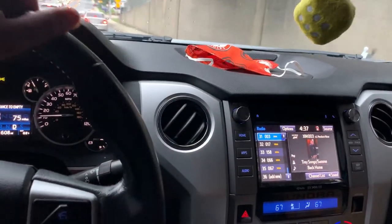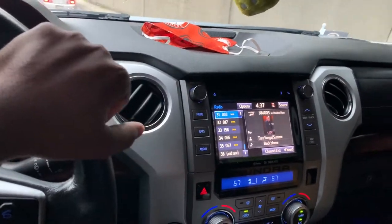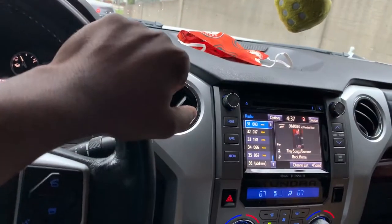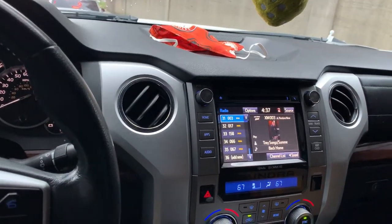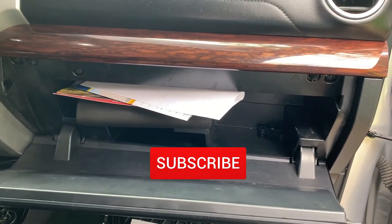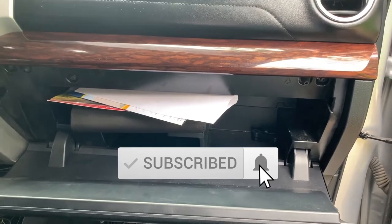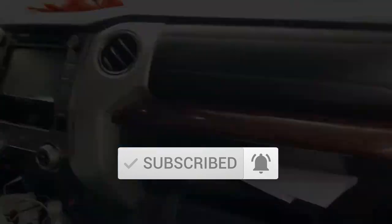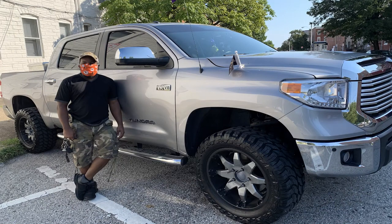I highly recommend that you clean your cabin air filter, which is located in your glove box — it could save you a lot of money. I can hear my kids back there already enjoying the fresh air. Alright guys, if this video was helpful for you, please like, comment, and hit subscribe. I appreciate it. Peace.